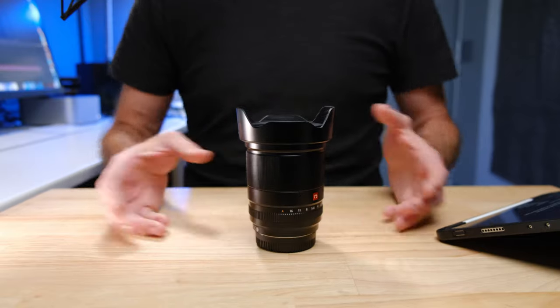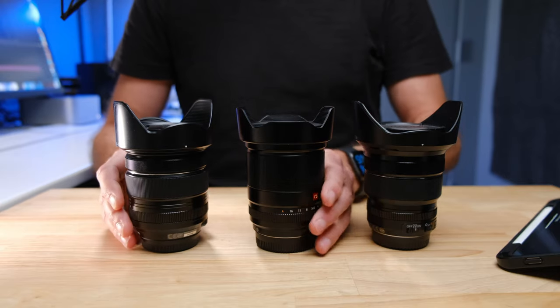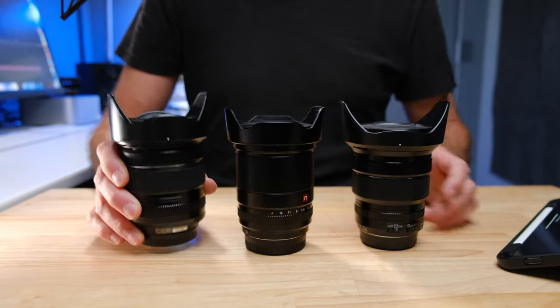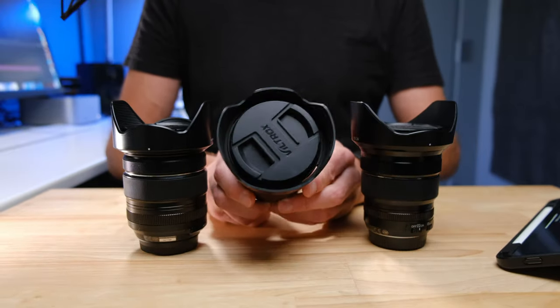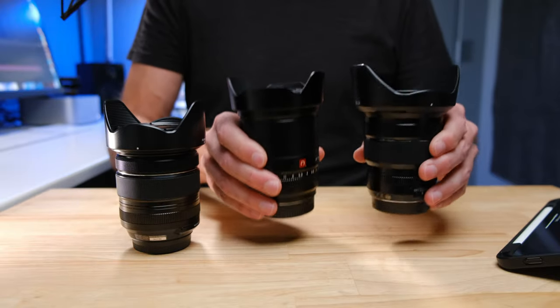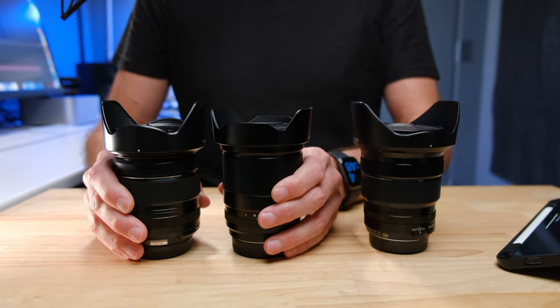Some people have said they wished the lens was a little bit smaller, but at 13mm f1.4 I kind of expect it to be a reasonable size. Comparing it to the native Fujifilm 10-24mm f4 and the 16-80mm f4 zoom lenses, the Viltrox 13mm f1.4 is almost identical in size. Weight-wise they're all fairly similar — maybe the 10-24mm is the lightest — but I felt it fit really well overall.